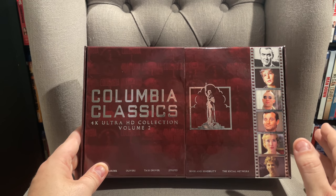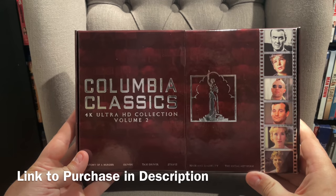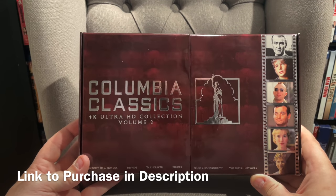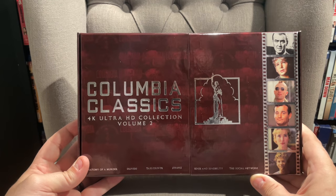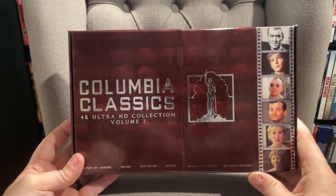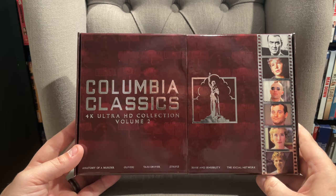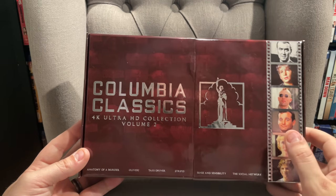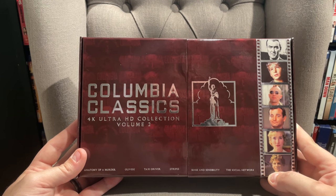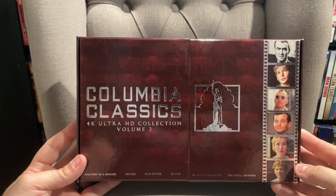If you're interested in picking this up, I'll leave a link down in the description to order it — using that link helps support my channel. Lots of you have already pre-ordered it. Stay tuned because I have 4K reviews coming for all of these. I'm probably going to dive into Taxi Driver, Oliver, and Anatomy of a Murder first, then cover the second side with Stripes, Sense and Sensibility, and The Social Network. I think those are kind of the second tier, and the first three are the first tier of this set.